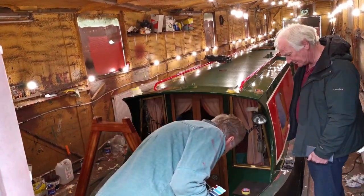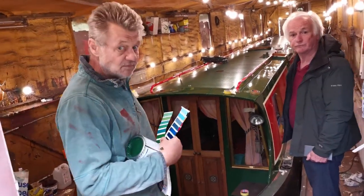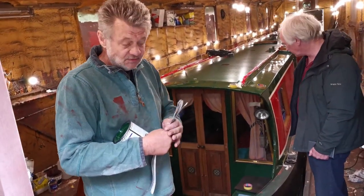We can actually bring the black up there and then carry it up here. Red rattle as well. Do you have any colour swatches for the rattle? No.